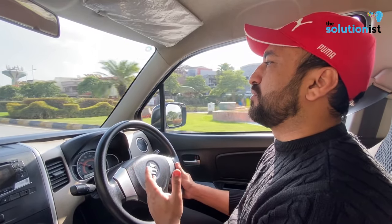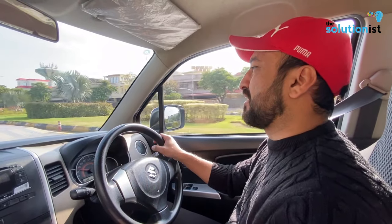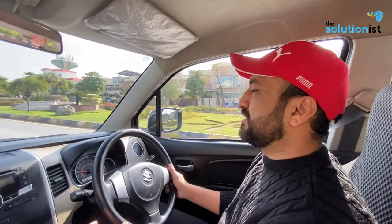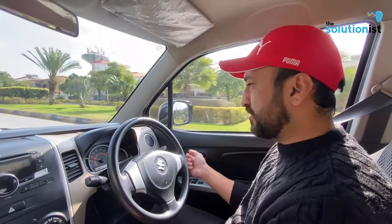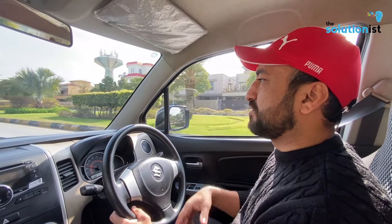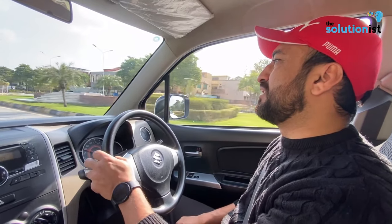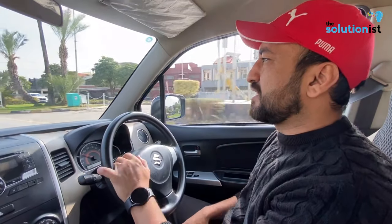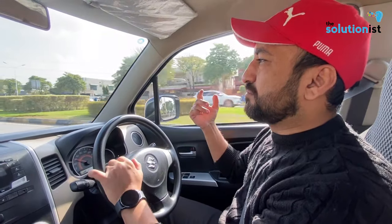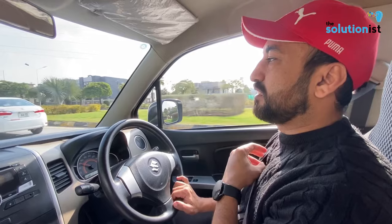VXR basically has black side mirrors and silver rims. There is a little difference in the interior, with a basic Clarion interior, and of course manual windows. VXL had a little more advanced setup — the infotainment system changed, the speedometer changed, and they gave wheel caps.